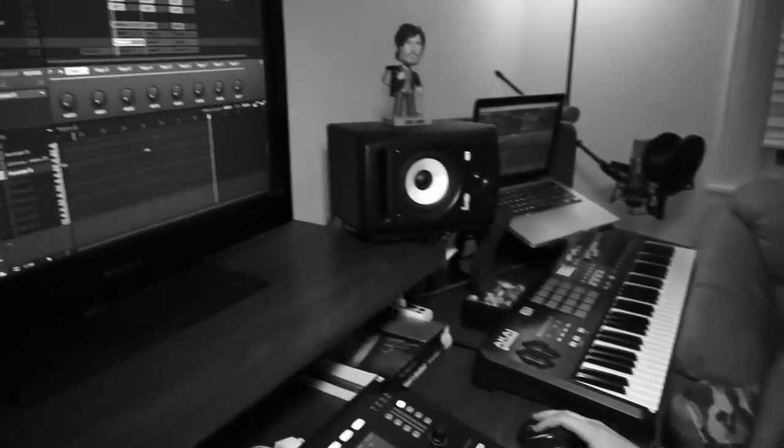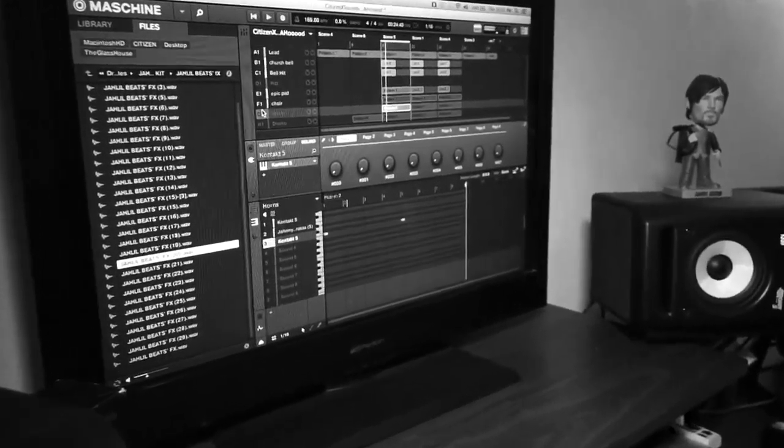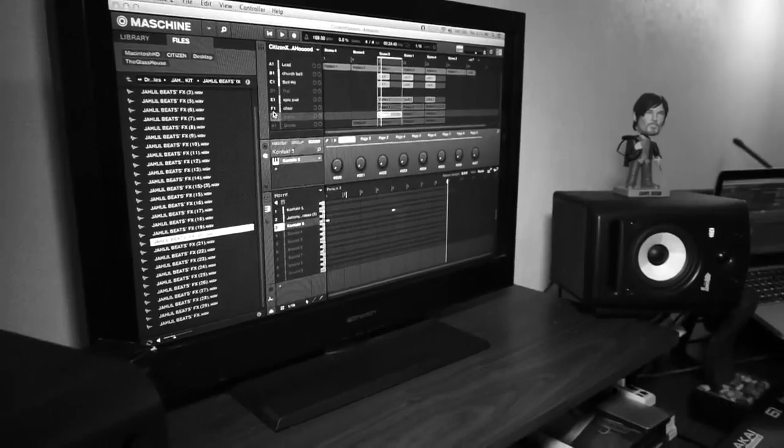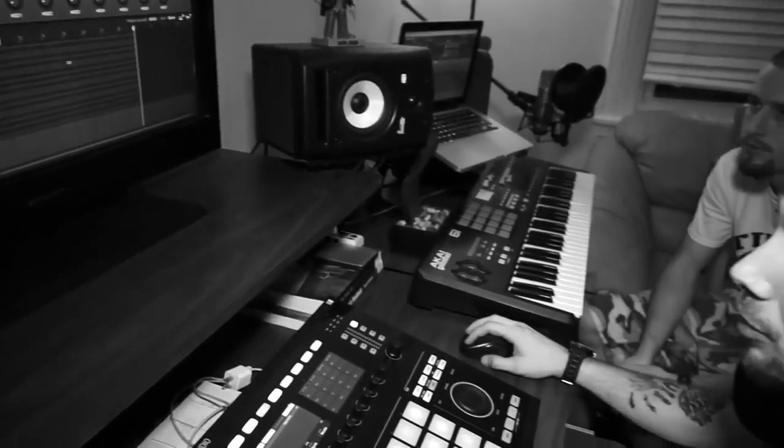At this point it was sounding real good. I liked the way everything was sounding, it was coming together nice. It had a real nice trap sound and I was happy with the overall sound, but I felt like it was missing a little bit of power. With the drums in mind, I really wanted something that was just really banging. So what I did is I put a bunch of horns together.